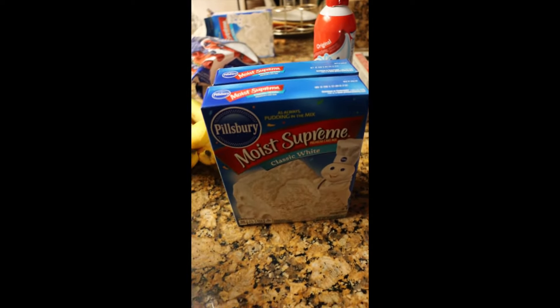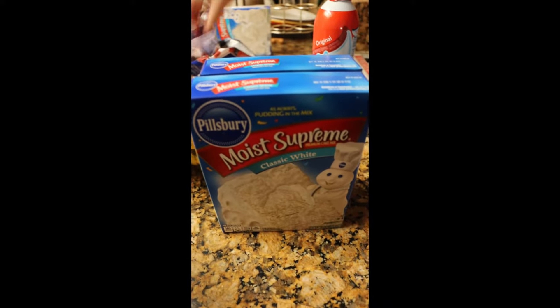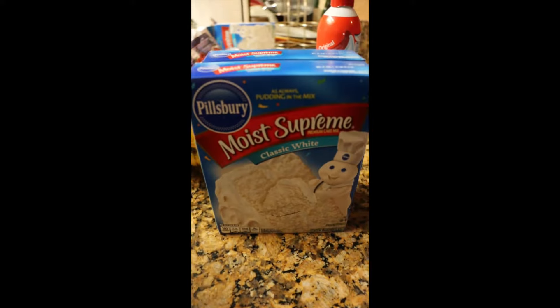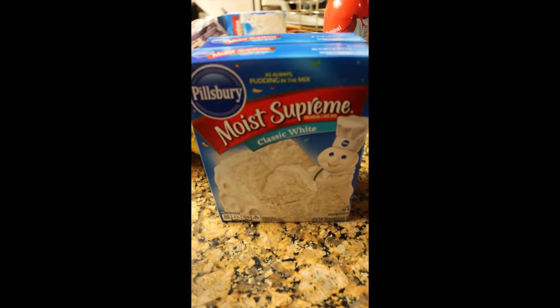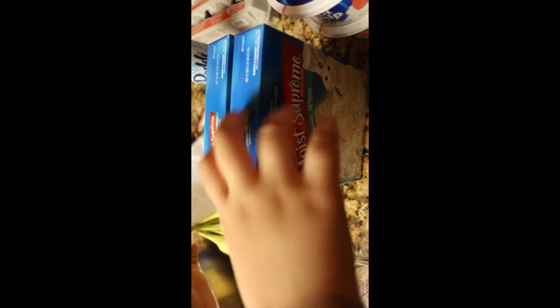We're going to make about two boxes of the cake mix, and we are not going to be using egg in our recipe — we're going to leave the egg out so it crumbles easily. So we're going to be making the cake, and then we're going to slice up some bananas.